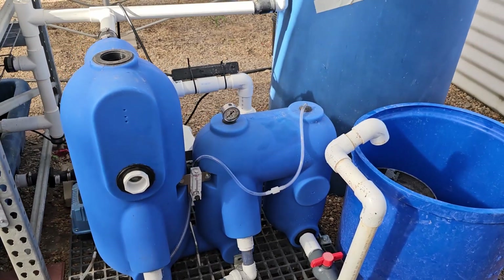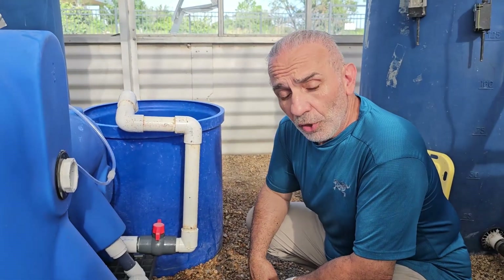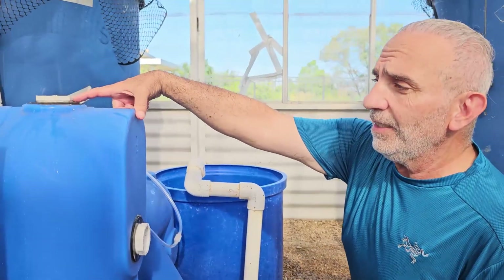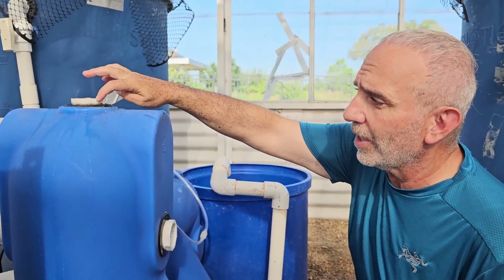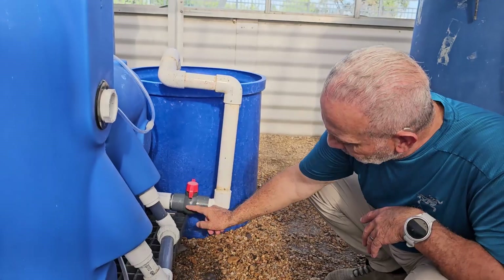Let me close it and then we'll flush it and hopefully see the flow stronger. Now that I've closed it back, I want to make sure it's not leaking. I added a little bit of water — just like you test if your tire is leaking — to check for any bubbles. It's not leaking.